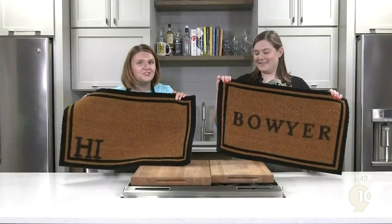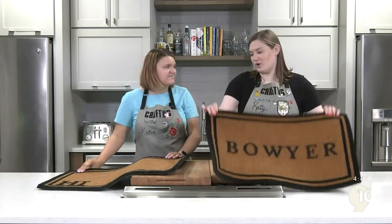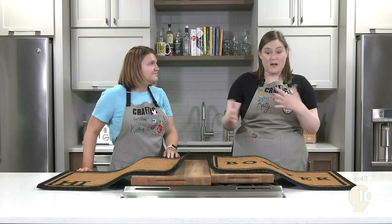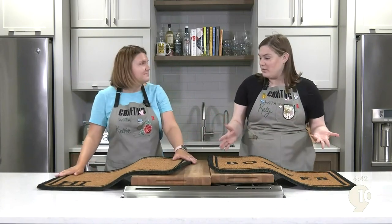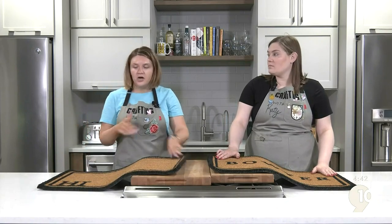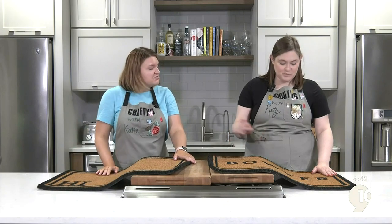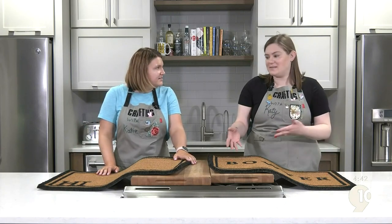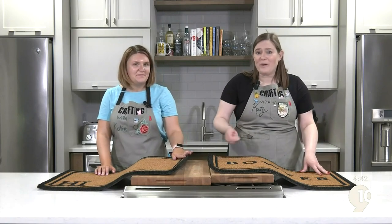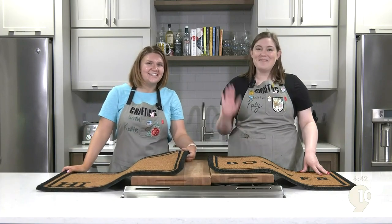And we finished! This really did not take any time at all — I'd say less than 15 minutes. Obviously if it's a longer word or last name it takes a little longer, but these turn out great. They're customizable, you can do whatever you want. To keep the paint sealed in, you can do a clear top coat — a clear acrylic spray works really well. And because they're going to be walked on all the time, you have the stencils you used before so you can always come back and touch it up. Thanks so much for watching, bye everyone!